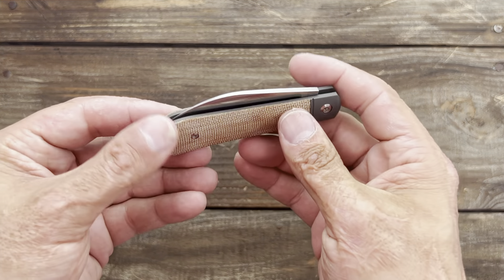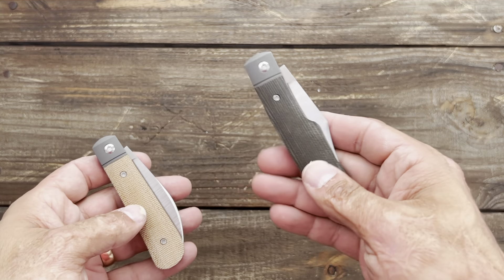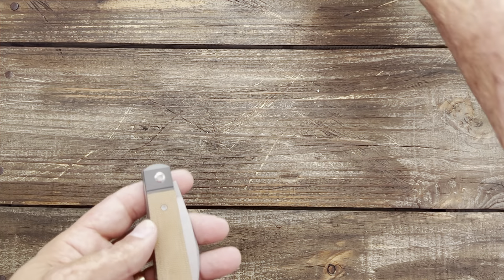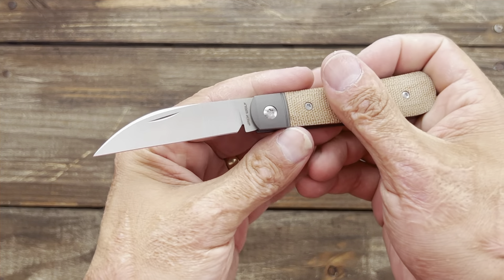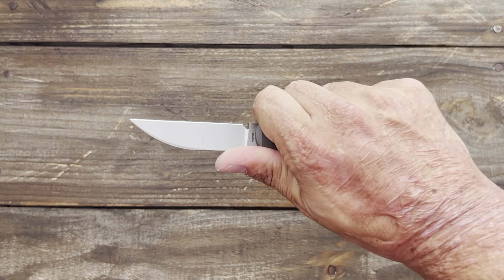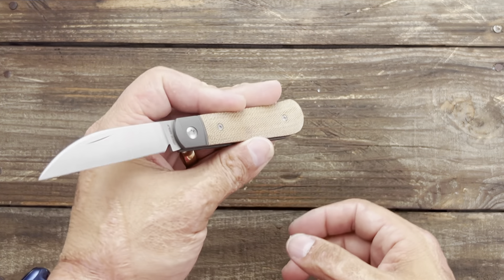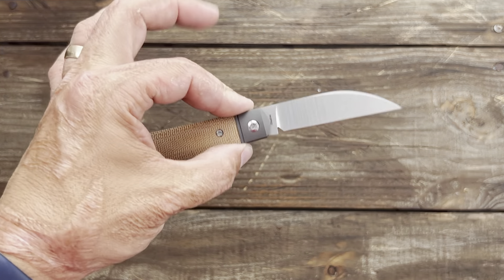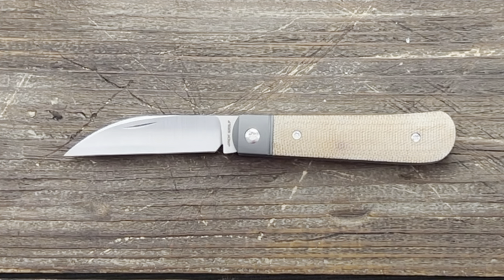The Sharpshooter Jack has been in my pocket almost every day since I got it — in either this slip or another slip I showed on a video recently. The cutting performance is so awesome on these that I find reasons to use it. I'll definitely be doing the full testing and review of this one as soon as I get it done, and if you're interested in seeing that please stay tuned.